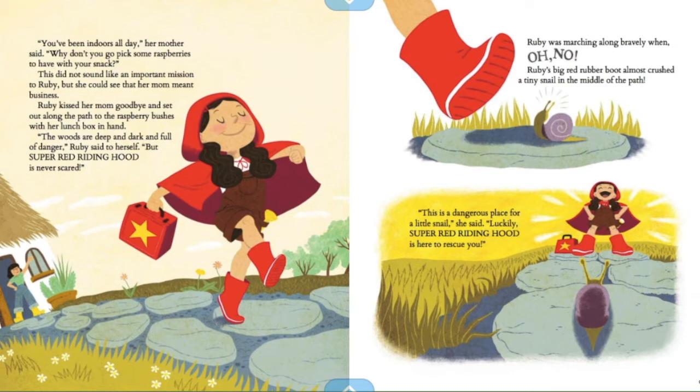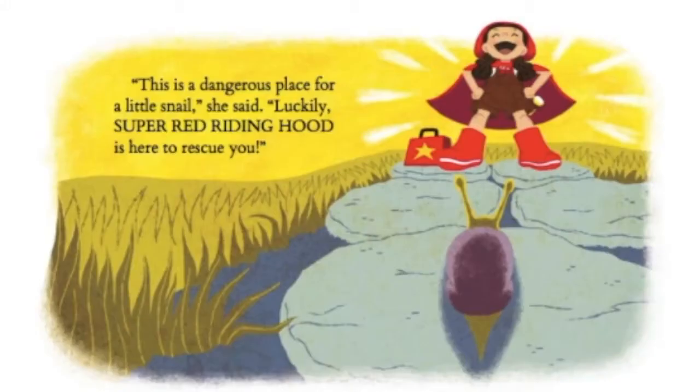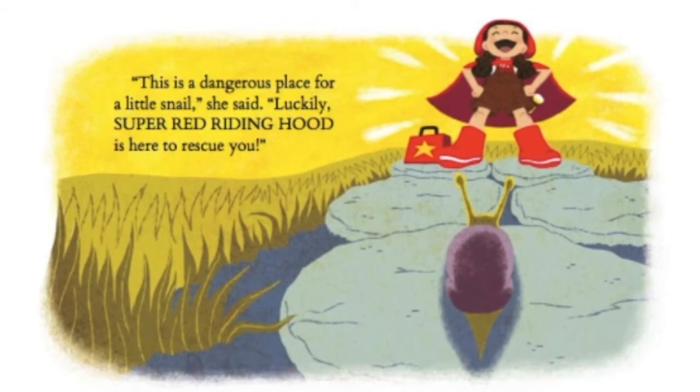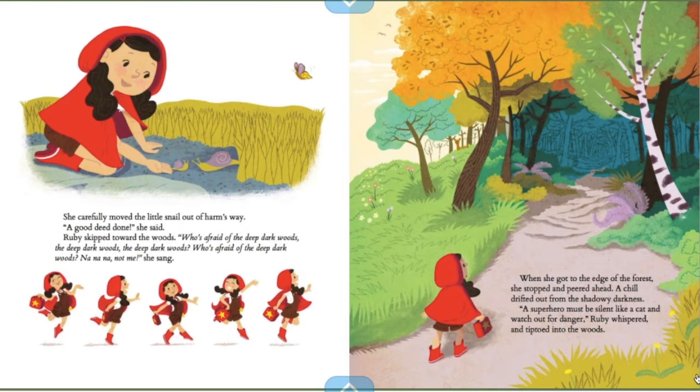"The woods are deep and dark and full of danger," Ruby said to herself, "but Super Red Riding Hood is never scared." Ruby was marching along bravely when — oh no — Ruby's big red rubber boot almost crushed a tiny snail in the middle of the path. "This is a dangerous place for a little snail," she said. "Luckily, Super Red Riding Hood is here to rescue you." She carefully moved the little snail out of harm's way. "A good deed is done," she said. Ruby skipped toward the woods singing, "Who's afraid of the deep dark woods? Not me!" When she got to the edge of the forest, she stopped and peered ahead. A chill drifted out from the shadowy darkness. "A superhero must be silent like a cat and watch out for danger," Ruby whispered and tiptoed into the woods.